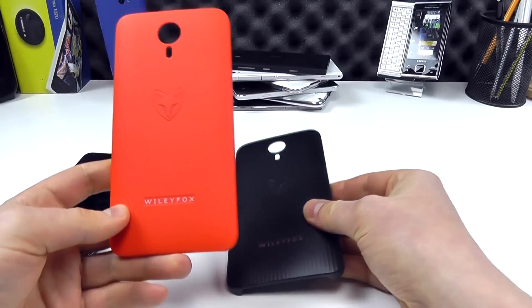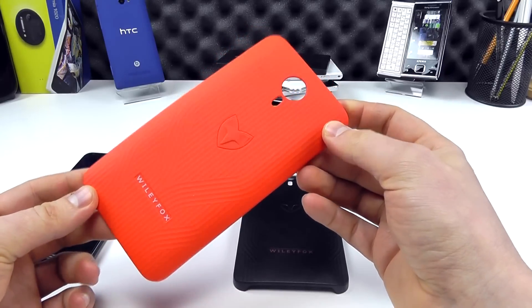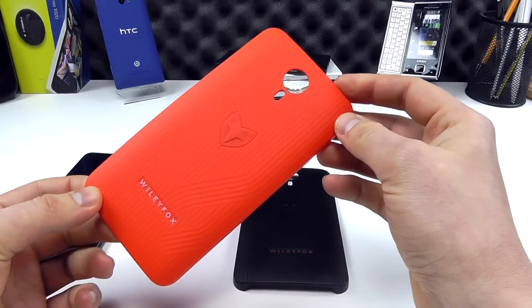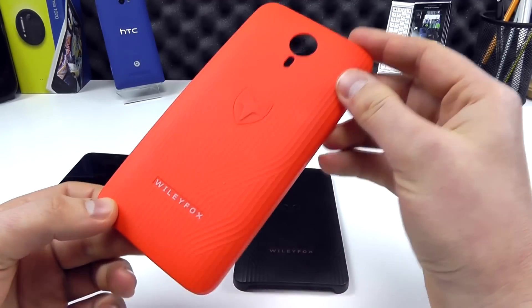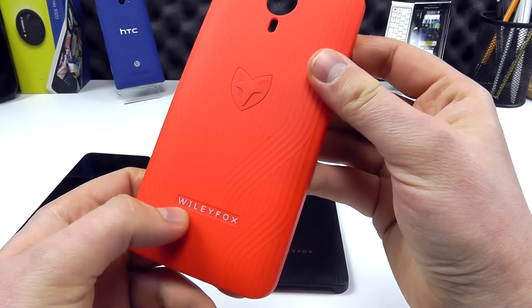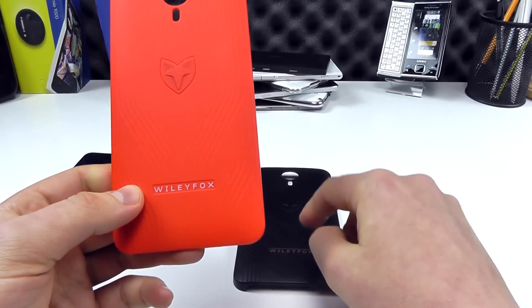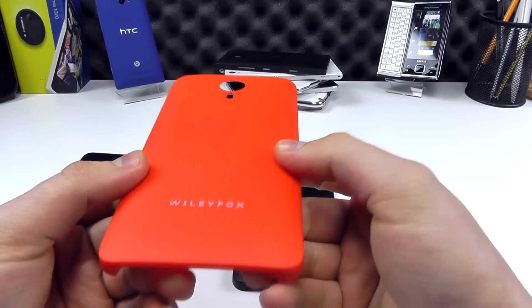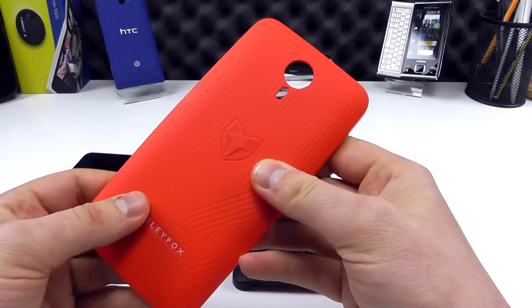It's the exact same design on the red case, which actually looks a little bit more orange in person — the online images show it to be a deeper colour than it is to the human eye. The Wileyfox name on the red case is in white rather than orange as it is on the black case, but the texture on the back and the Wileyfox logo are still present.